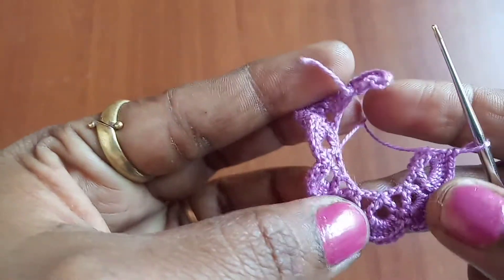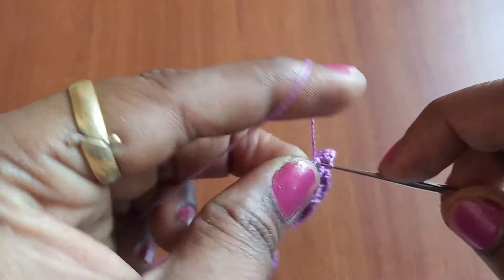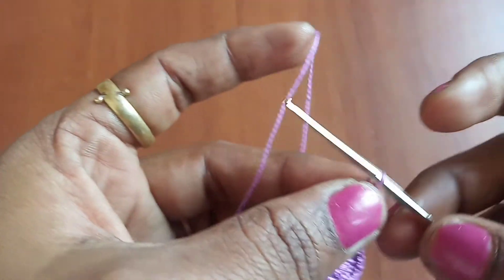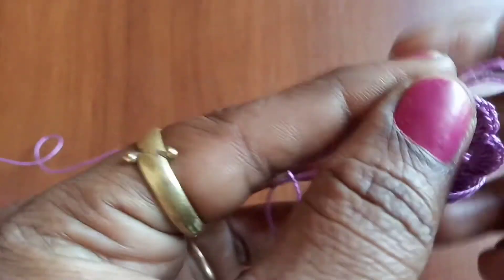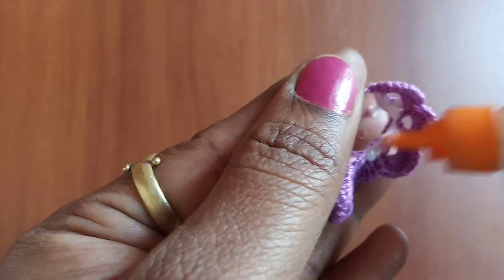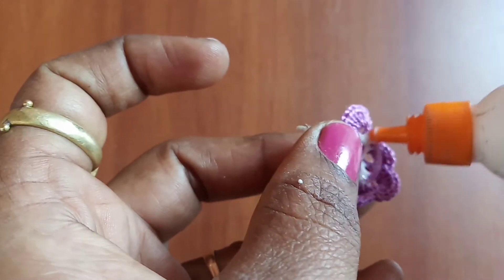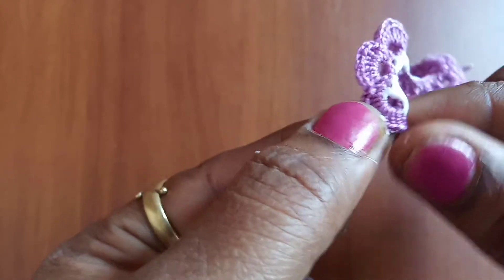I'm working at the last inverted V, making a single crochet. Pull the thread to about two inches long and cut. Take some glue and apply it on the base of the flower pattern all throughout, and then we can start folding it.